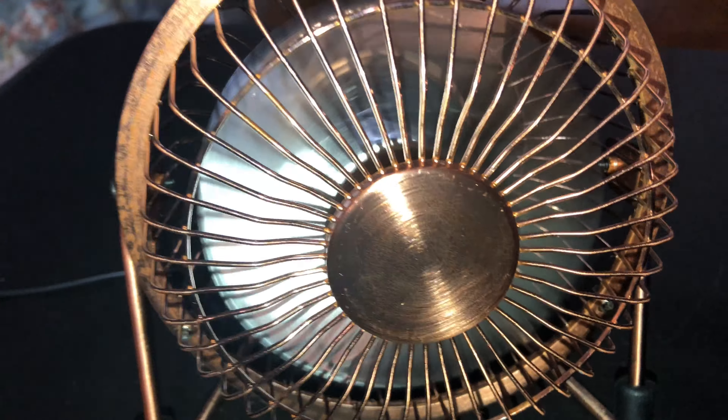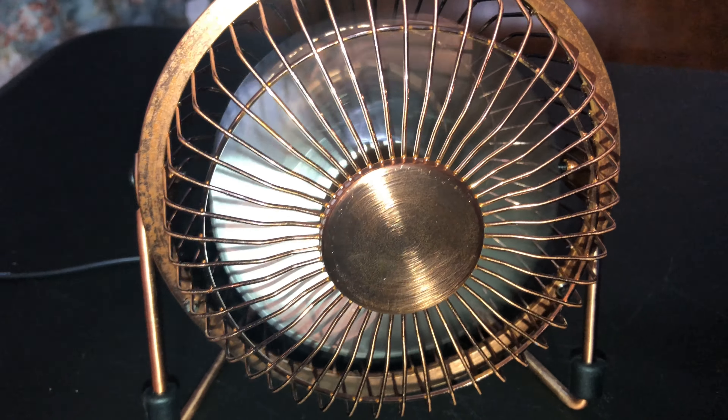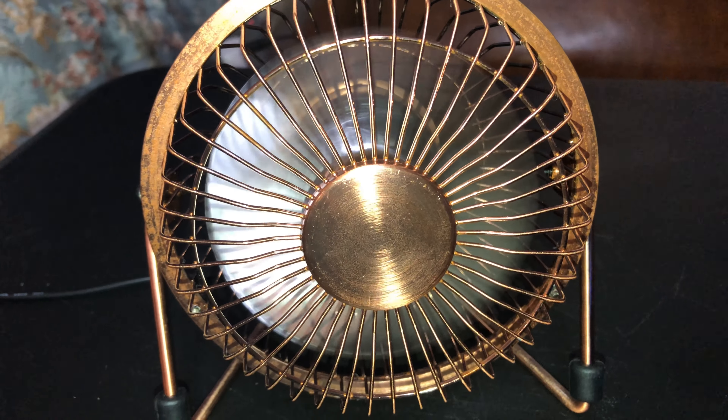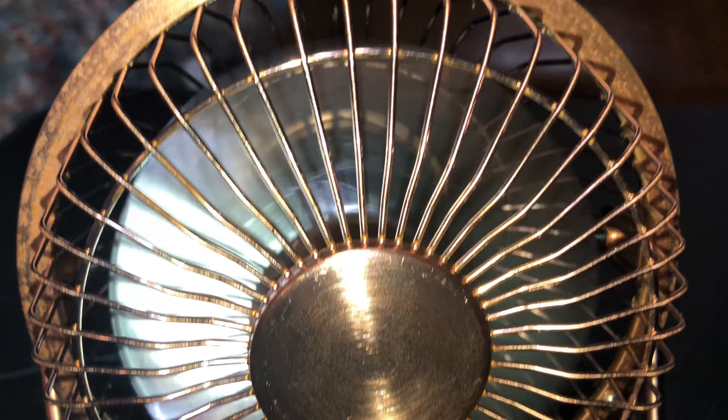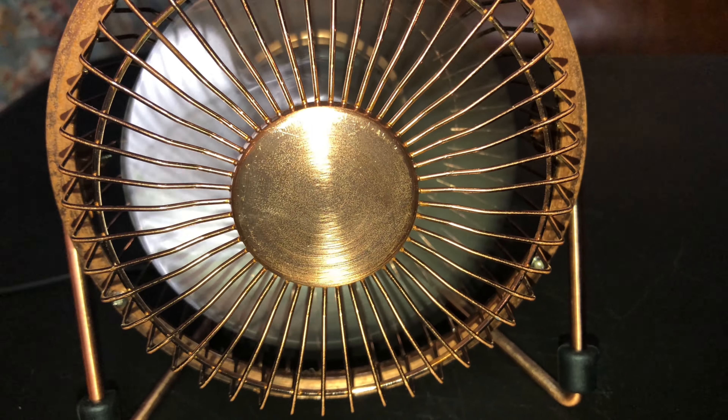Well, it actually has a startup sound — a slight hum. I'll see if I can pick it up. It's pretty powerful for its size. This little small fan moves the air pretty decently for its size.